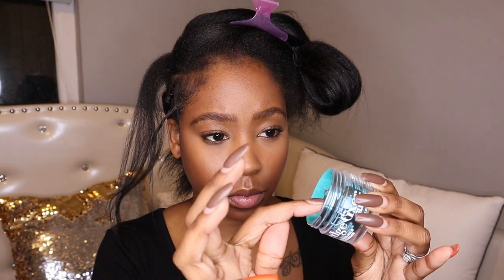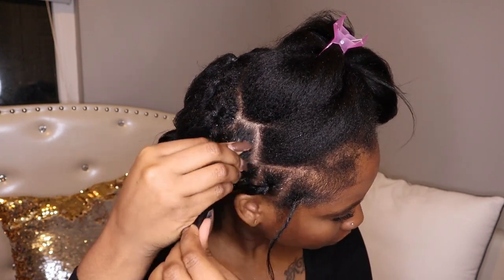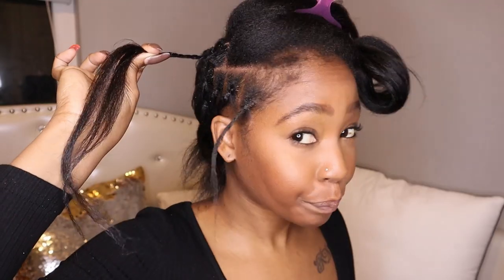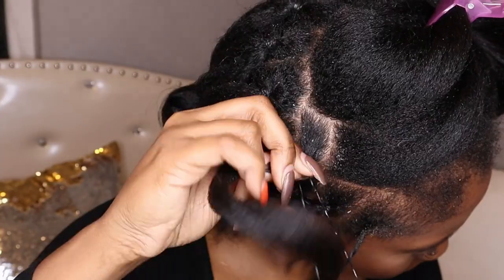I take edge control and put that all over the roots and all over my hair. I twist my hair halfway down and then add a rubber band to the root just to keep the parts separated.